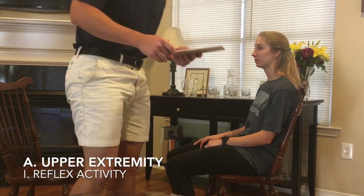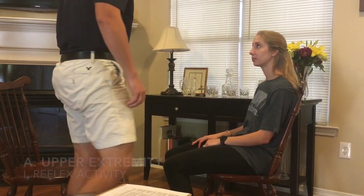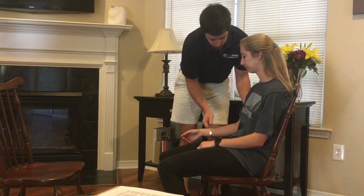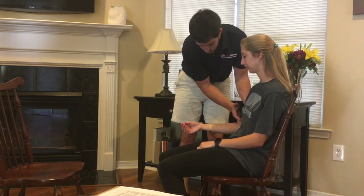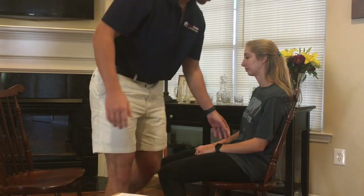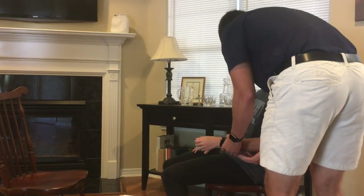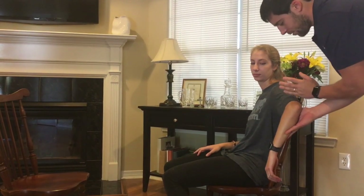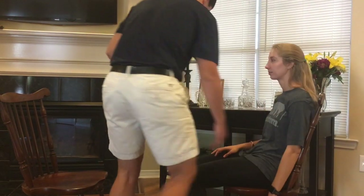We're going to assess range of motion and different areas. I know you've had a stroke — we're going to see where we are now, make some goals, and start some treatment. So the first thing I'm going to do is reflex activity — I want to test your biceps and your finger flexors. This is the affected side, and this is your unaffected side. I'm going to test the fingers. Good. And now we're going to do the same thing on the other side.